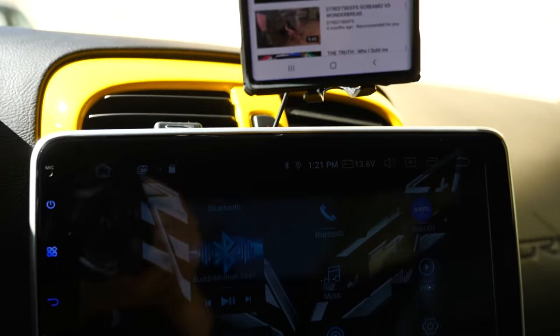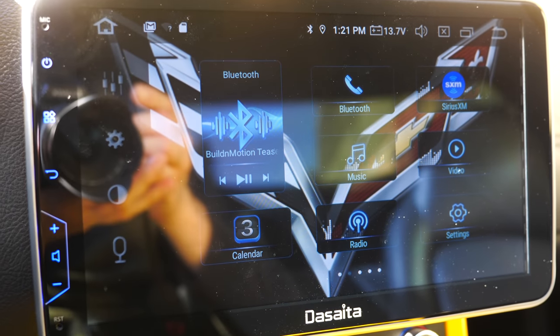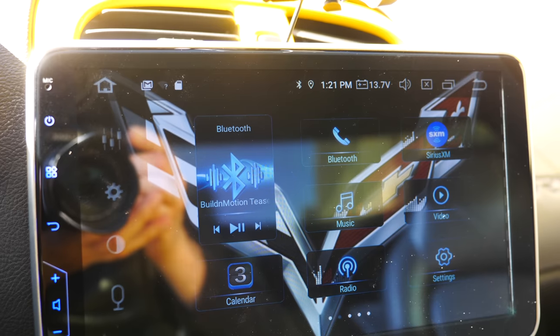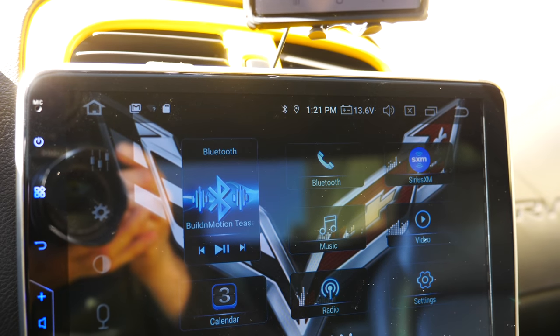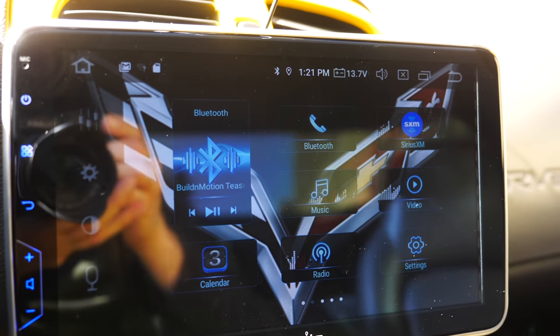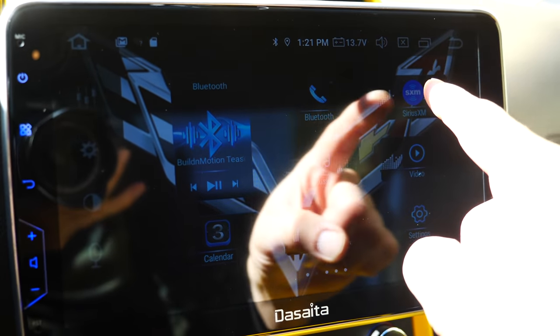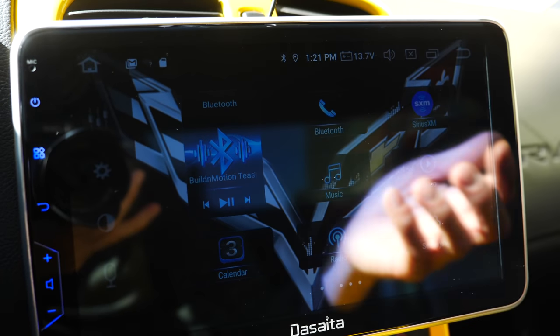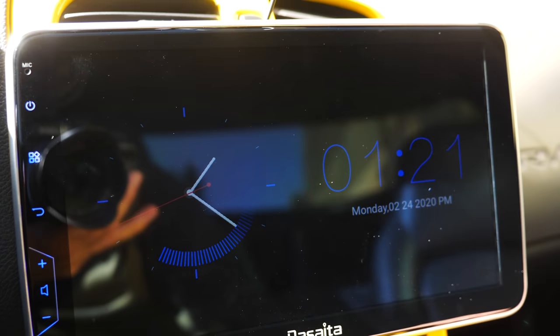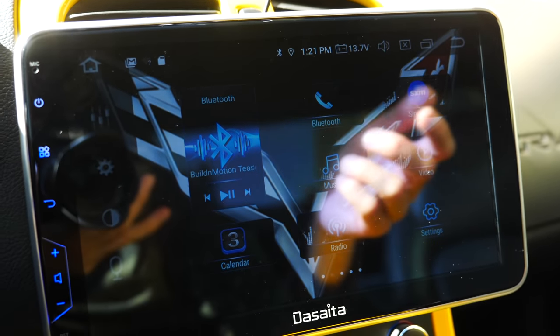One of the things I did not like about the system is it doesn't have SiriusXM — not internally or externally. There's no way of setting up SiriusXM, and I actually do enjoy my XM Radio. I had to install an app, and once I install the app I can log in with my account, but I just didn't find that very efficient because I have to hotspot my phone each time to do that.